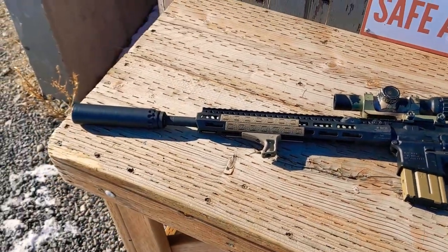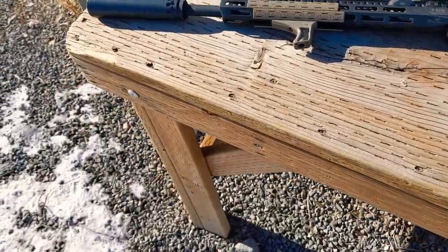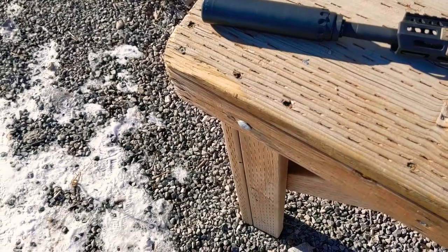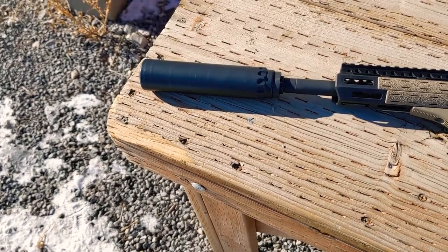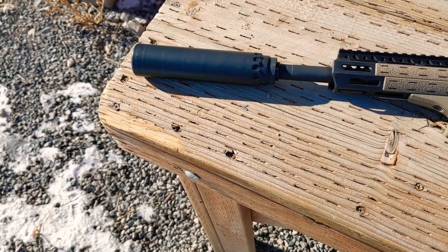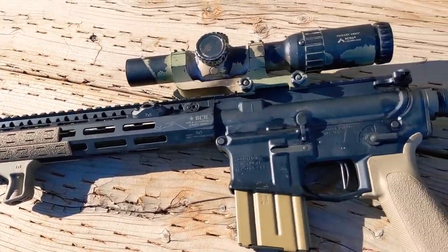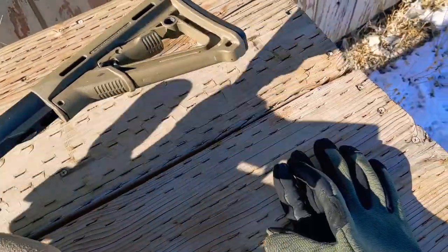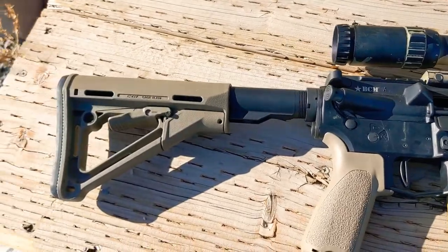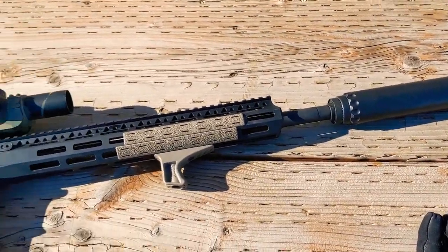The whole thing is pretty long with the suppressor, which wasn't too bad during our night shoot. I'd much rather shoot suppressed than non-suppressed. It's pretty nice now that all my buddies out here are also getting suppressors. Nice gun — you'll be seeing more of it.